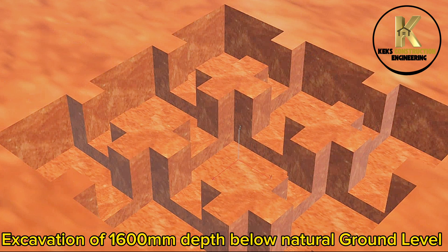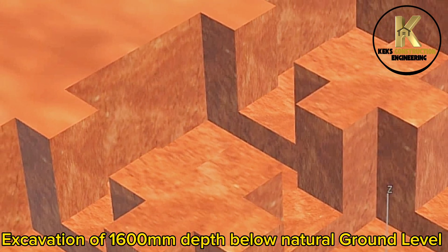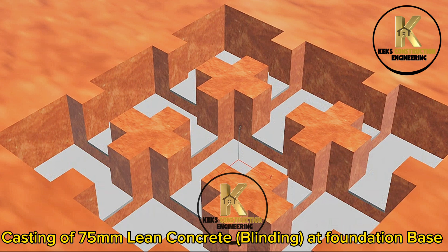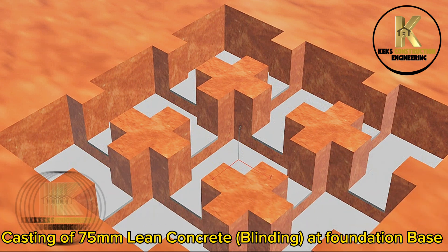Excavation of 1,600 mm depth below natural ground level. Casting of 75 mm lean concrete blinding at the foundation base.